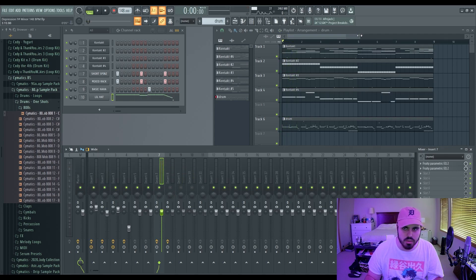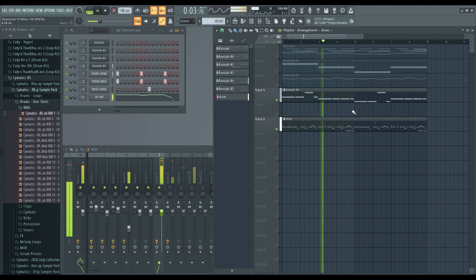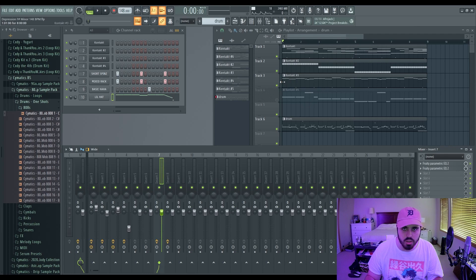Another issue we saw on stream: someone had a bass playing at the same time as the 808. If you just have the 808 and bass playing together it's going to be muddy. That's because in the low end the lower you get in the frequency range the longer the wavelengths are, and long wavelengths clash together much more easily. So avoid playing a bass and an 808 simultaneously.